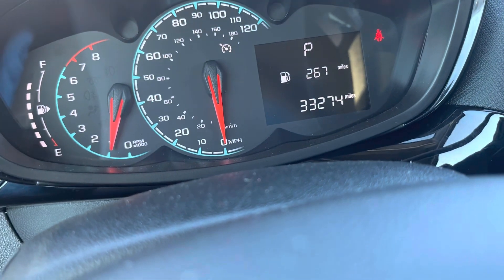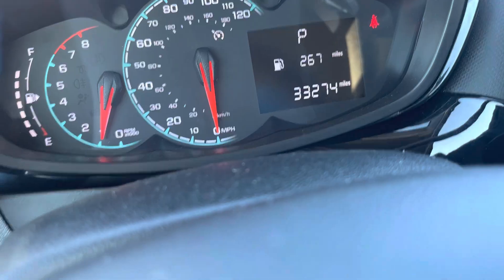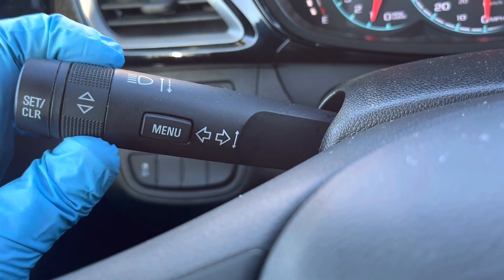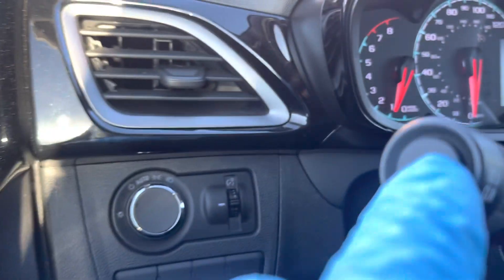Here we have a 2021 Chevy Spark. To reset the oil life, you're going to be using these buttons on the turn signal menu — this turn knob — and there's a button here we click.